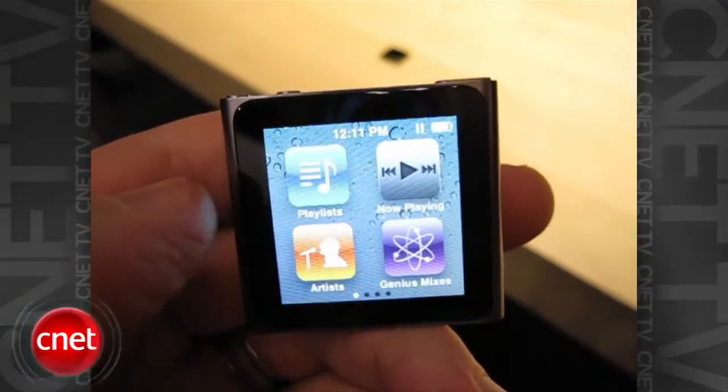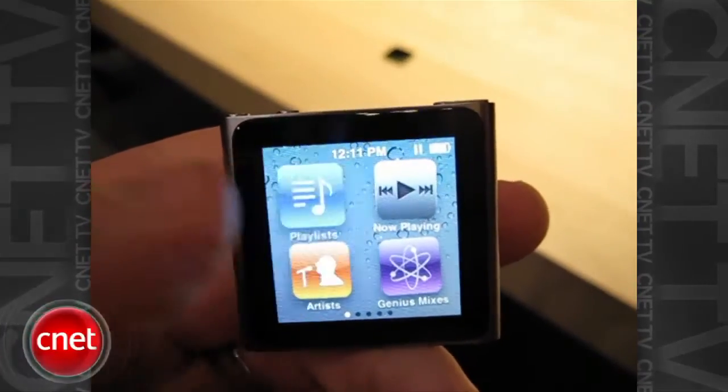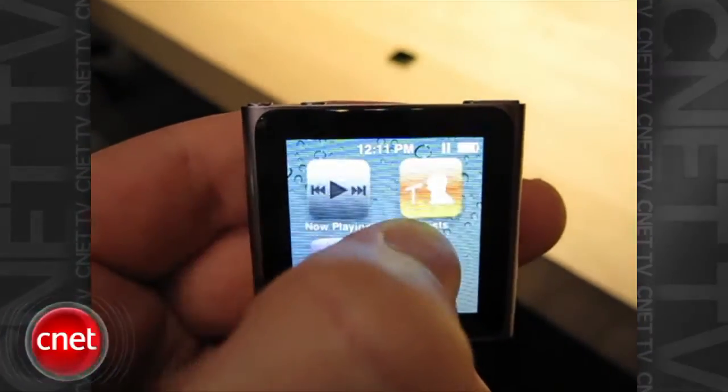And then if you want to rearrange these, it seems like you can press and hold, just like the iPod Touch or the iPhone, and then rearrange these.